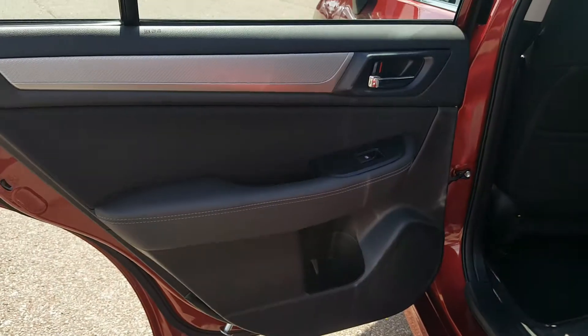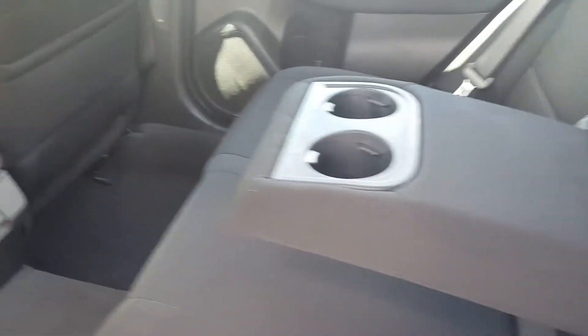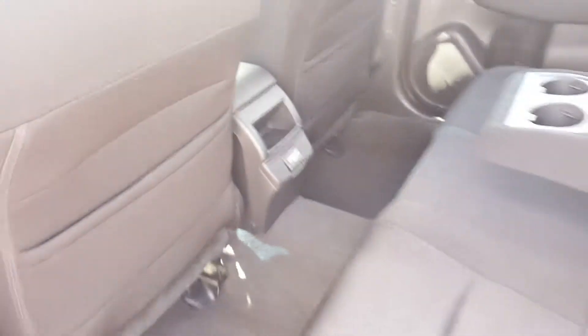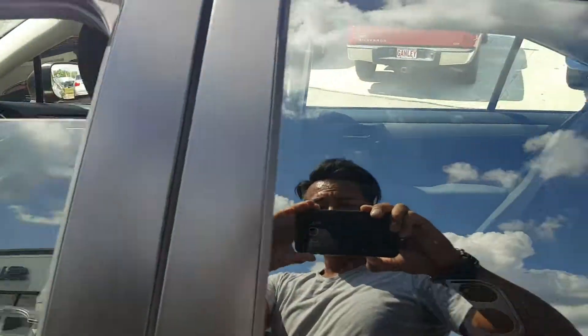In the back you have plenty of legroom and plenty of headroom as well. There's a fold-down armrest with a place for your cup holders. You also have a USB power outlet — 5 volt — down here to charge your iPhone, iPad, and other electronics. It's an overall great-looking car.